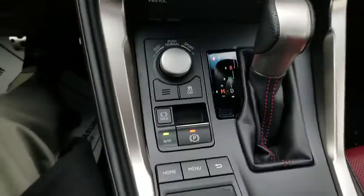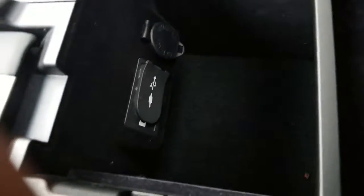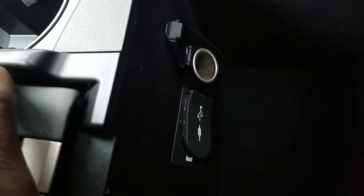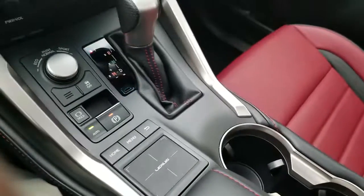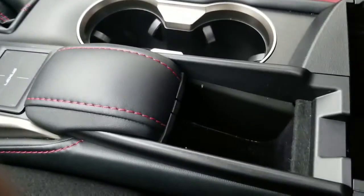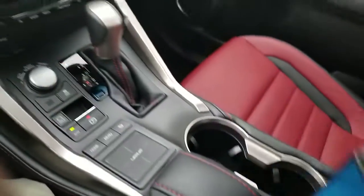There's your touchpad to control the screen up here. Now in the center console you have a USB port as well as an auxiliary port, as you can see there. Then you've got your regular power outlet. There's an opening in the middle that opens up like so.